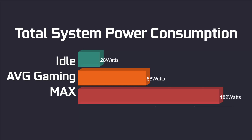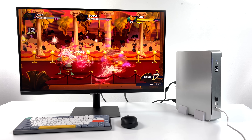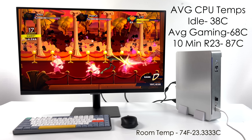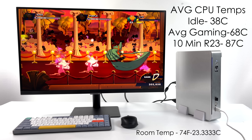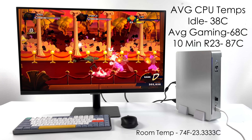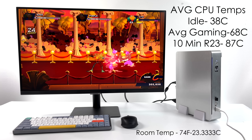With this setup, it came with a 230-watt power supply. I was a little worried we'd overdo it with the 9600K, but at idle we're getting around 28 watts from the wall. While gaming we average 88 watts, and the maximum I could get while maxing out the GPU and all six cores was 182 watts. For average CPU temps, they did a pretty decent job choosing this cooler. Idle is 38°C, average gaming around 68°C, and in a 10-minute Cinebench R23 test we did hit 87°C. Not as bad as I thought — but remember, I was in the vertical position the whole time. These temps would be much higher laying flat on the desk.